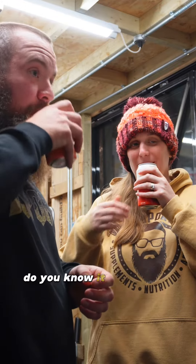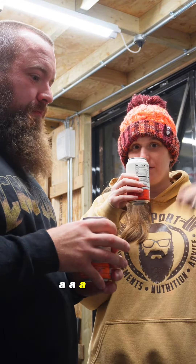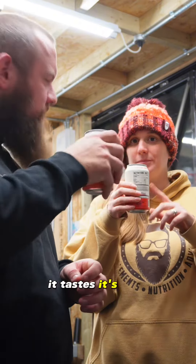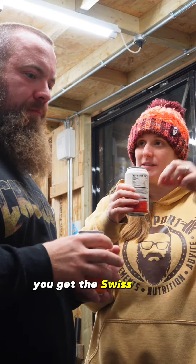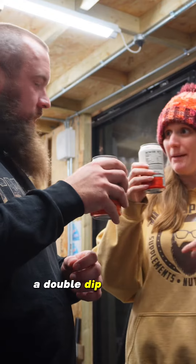It smells nice. You know, it smells like the cherry off a dip dab. It's nice. It just tastes a bit — that's sherbet cherry, you know what I mean. Okay, not a dip dab, but you get the swizzler stick. Yeah, that's nice. A double dip.